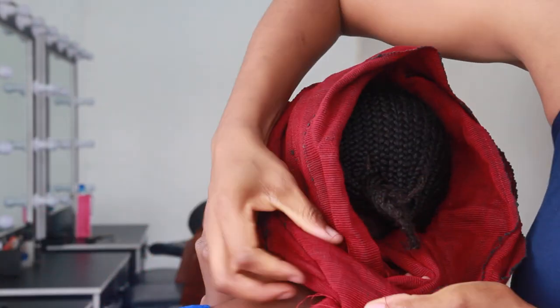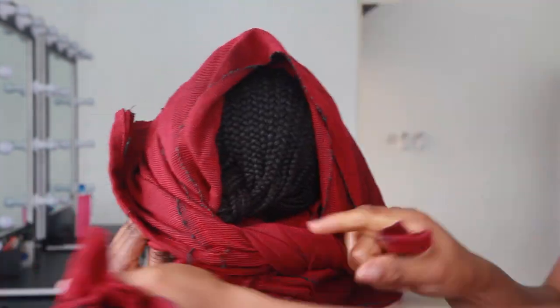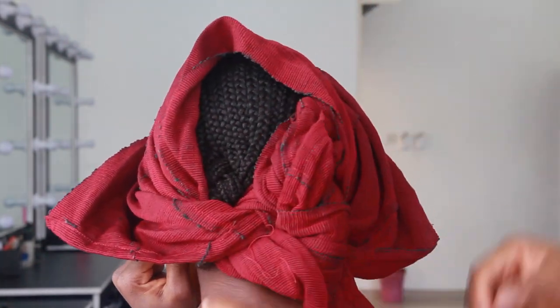Then when you're done, while she's still holding it, you're going to go ahead and tie it at the back. Make sure she's still holding it, because if not, all the pleats you've formed are just going to scatter — and believe me, that has happened to me several times. Just make sure the person is holding it very tight while you tie that back.